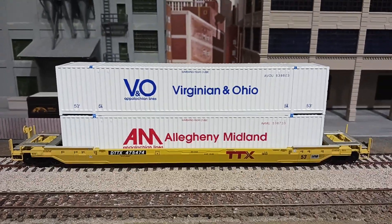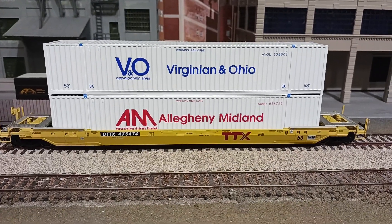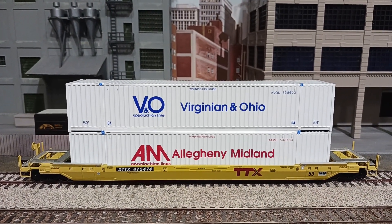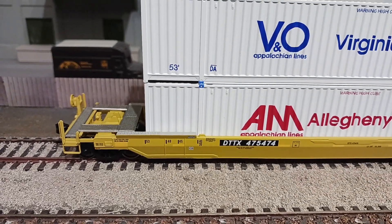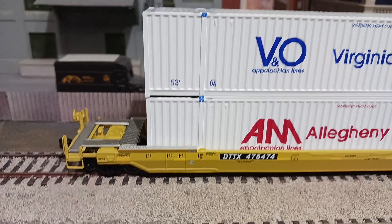I got this — I think this is a Walthers all-metal car that will basically fit 28-footers, 40-footers, 45s, 48s, and 53s.